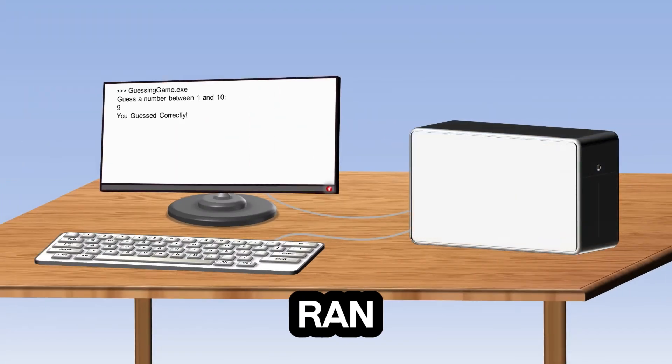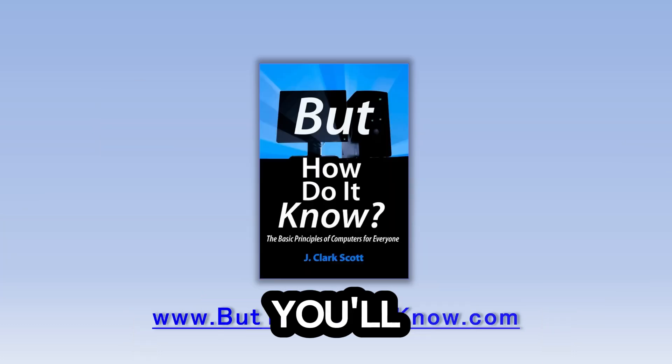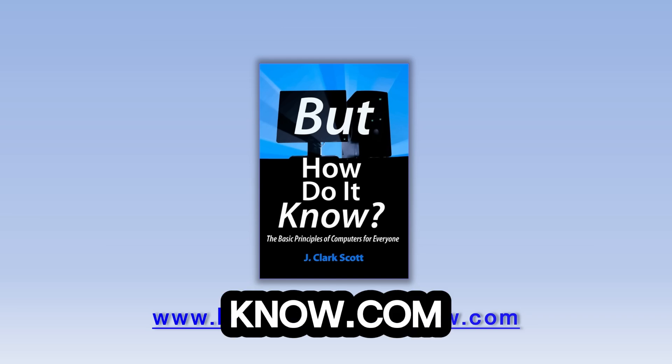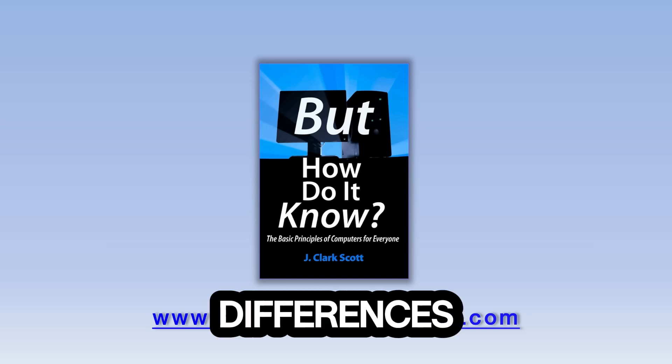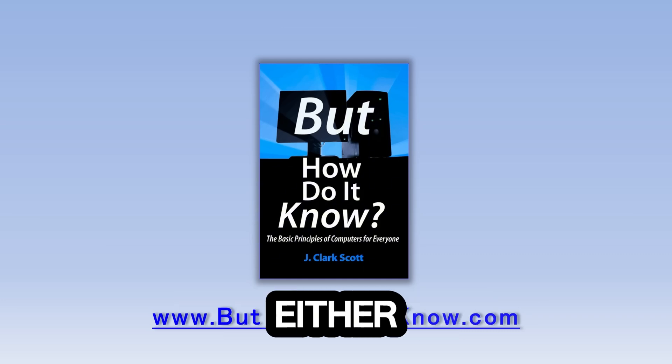Here we can see the program we just ran and the message telling the user that he guessed correctly. So now you've seen the very basics of how a computer processes information. You'll find much more about the Scott CPU and the book at buthowdoitknow.com. There are a few small differences between the book and the video, but those shouldn't detract from your understanding of either. You can find a list of these differences in the video description. Thanks for watching.